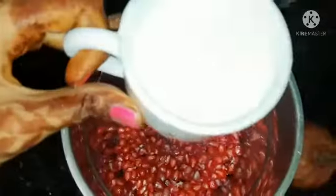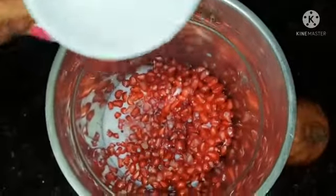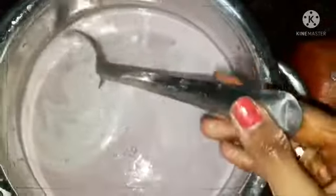Now change it into a jar and add a cup of milk within it. Now you can grind this. If you want more sweetness, you can also add sugar within it.